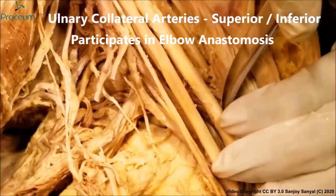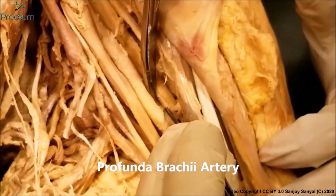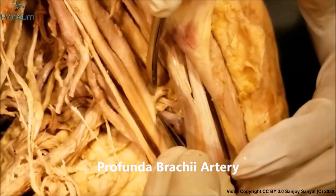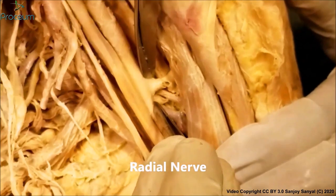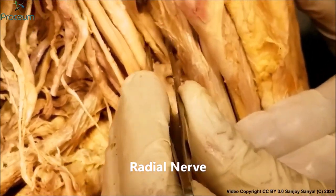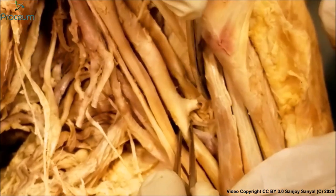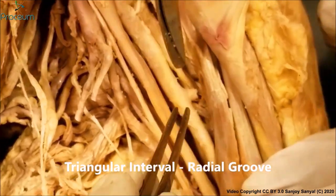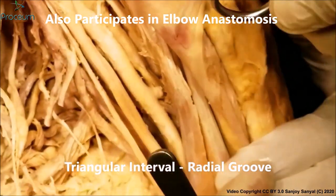The brachial artery also gives two collateral ulnar arteries, but one major branch we can see here is the profunda brachii artery, accompanied by the profunda brachii vein and the radial nerve. The profunda brachii artery is a very large artery; it enters through the triangular interval, then runs in the radial groove and goes to the posterior aspect of the arm.